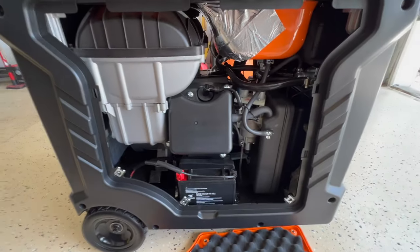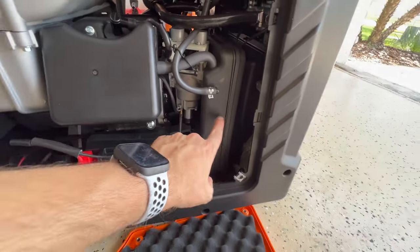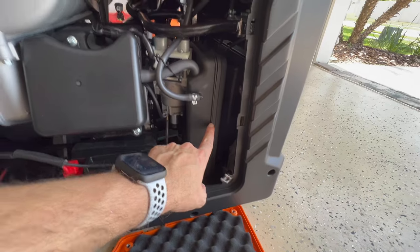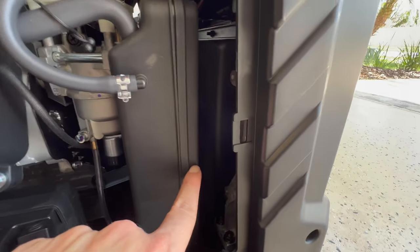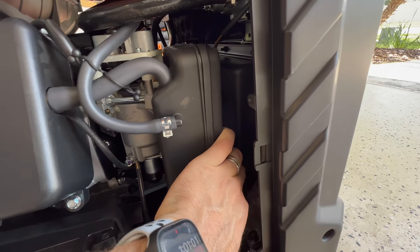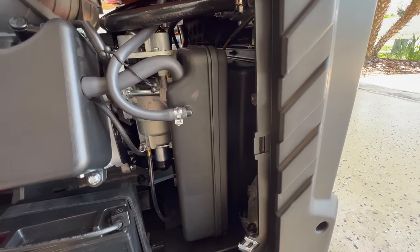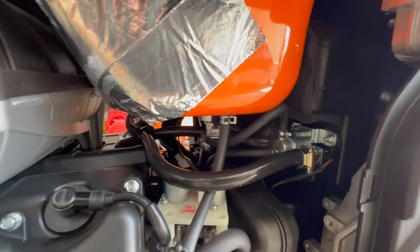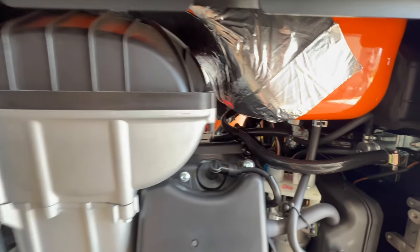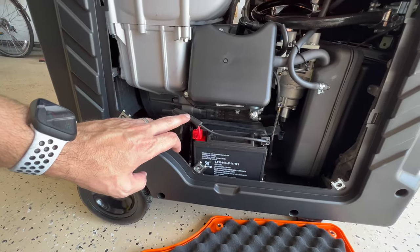Here is the other side. Here is the battery. Here is the filter, and as you can see you can take this cover out. You can fit your hand easily to pull it out and clean or change the filter. That is what is on this side.